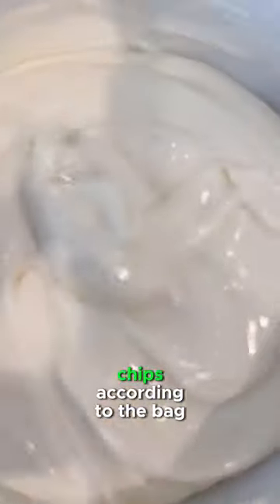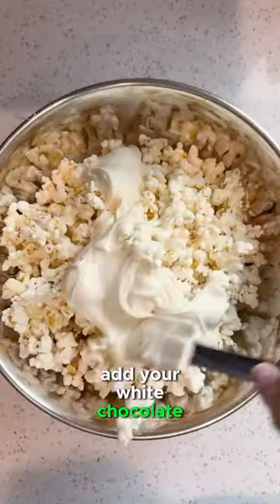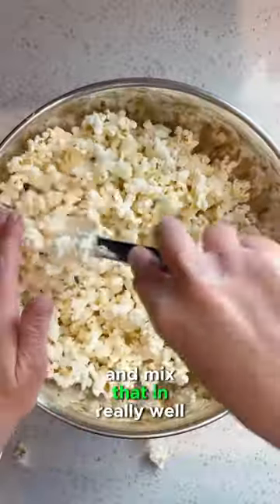Next up, melt your chocolate chips according to the bag. Add your white chocolate to your popcorn and mix that in really well.